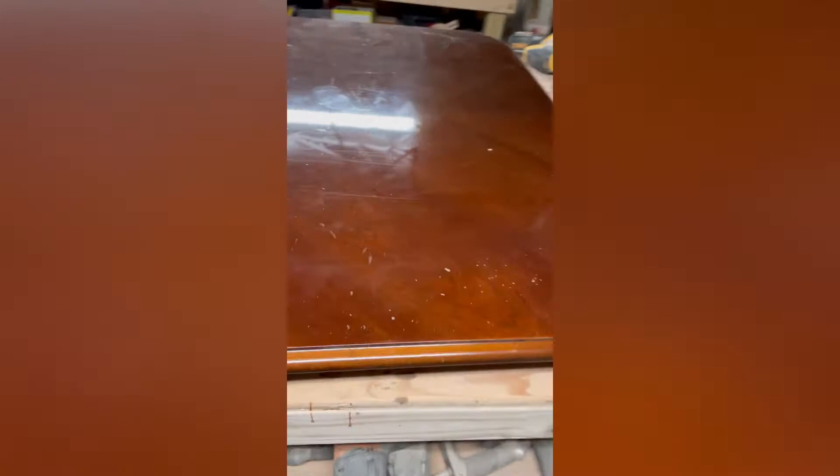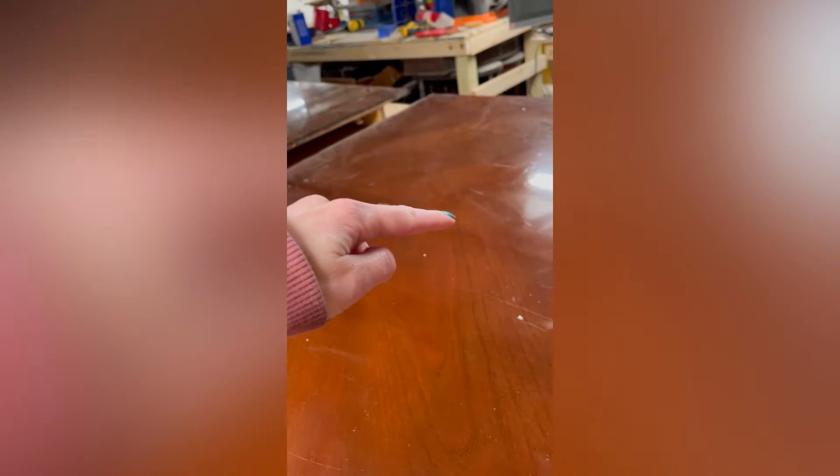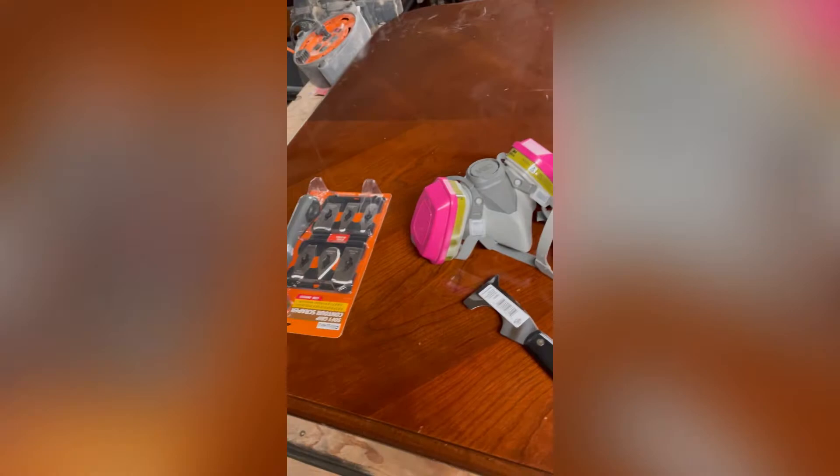Here is the dining room table. This is the top — you can see how marked up it is, all marked up here and here and here. So they wanted to refinish it. At first they had asked me just to take the top and refinish it exactly like this, but then they changed their mind.